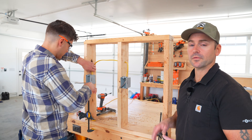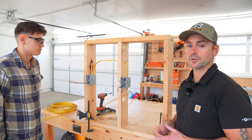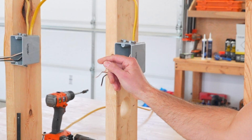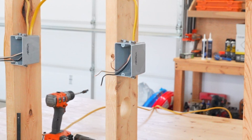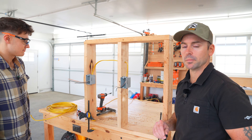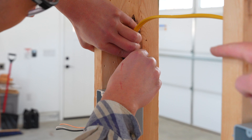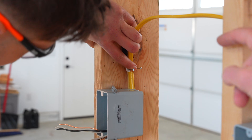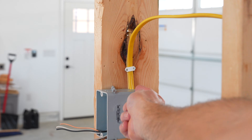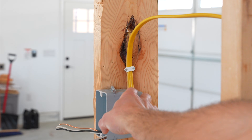The wire we're running is called 12-2 Romex. 12-2 means it's 12-gauge wire, meaning it can handle up to 20 amps, and the '2' means we have two conductors in the wire and one ground — that's our 12-2 wire explained. We now have the wire run from box to box, so he's going to go ahead and staple it into place using wire staples. He's holding the two wires together, placing the staple over them, then driving the staple. We are well within the 12-inch range to have the staple placed.